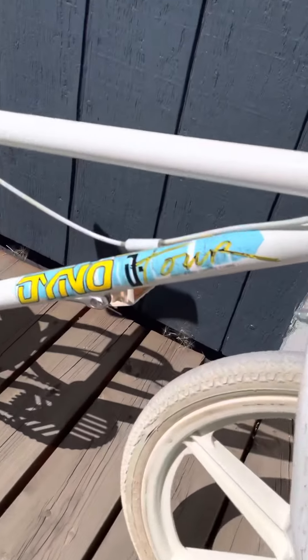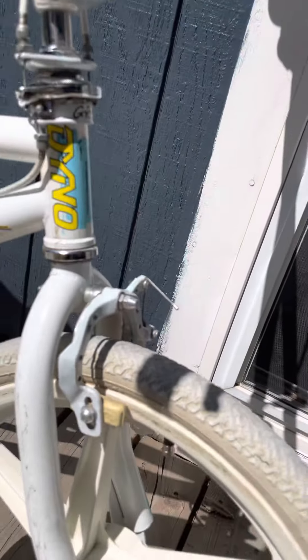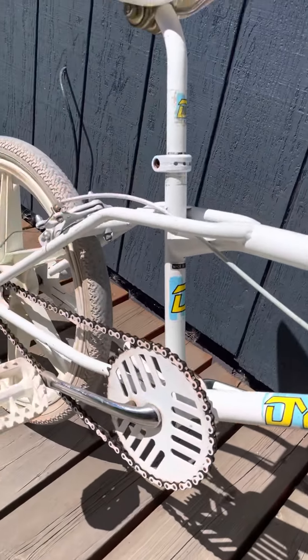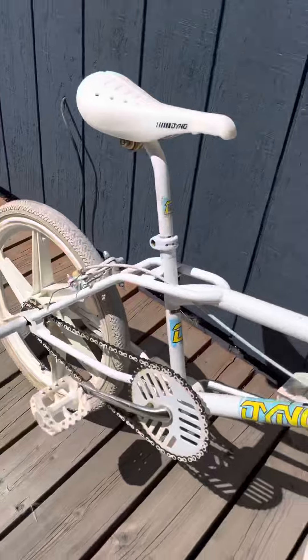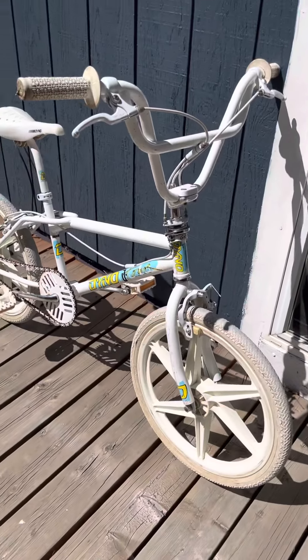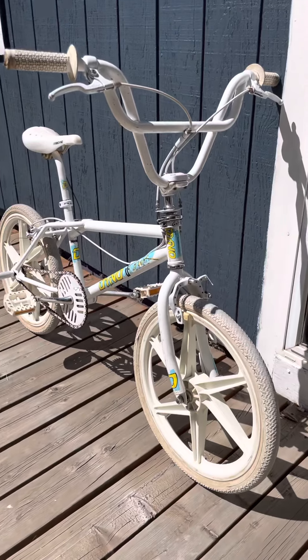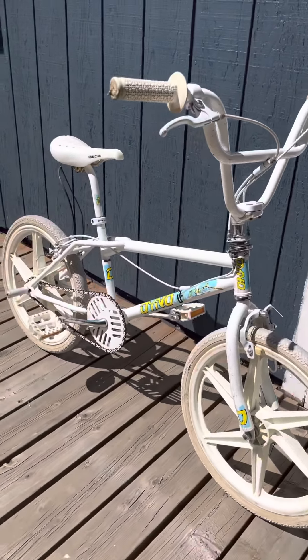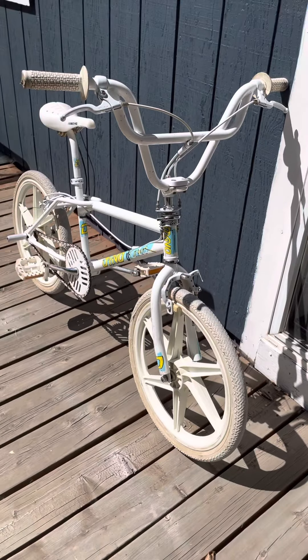The decals are still in great shape. Don't see a lot of cracking or peeling. So yeah, it's all there. This was a really unexpected find. Super stoked on it.